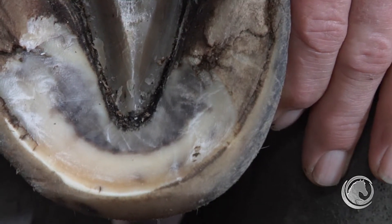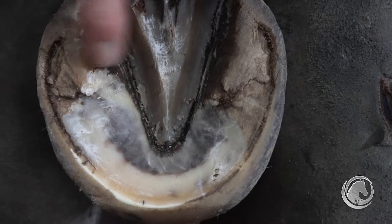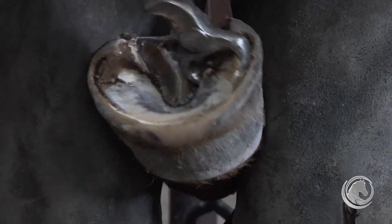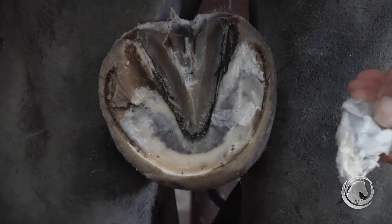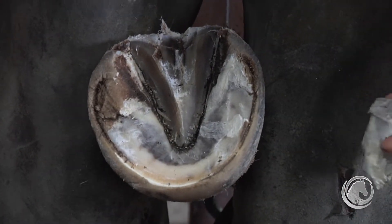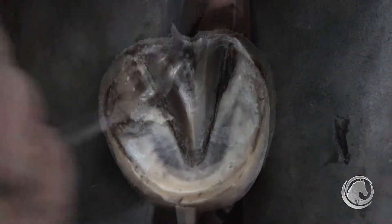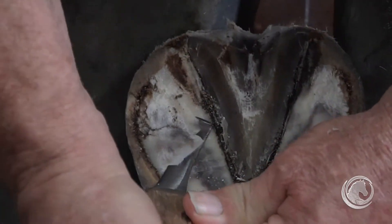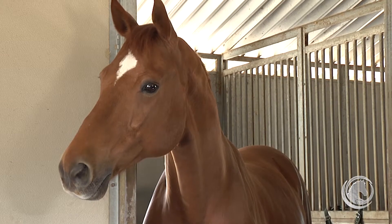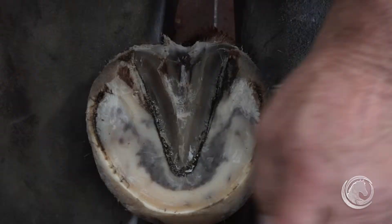These are the bars — very tough. Let me use the nippers on those. The bars are reflections of the hoof wall as it comes down and then forward. You can see the crumbliness here — with enough stimulation this would have fallen out on its own, but since we've domesticated and confined these horses, it's our job to take care of that type of exfoliation.